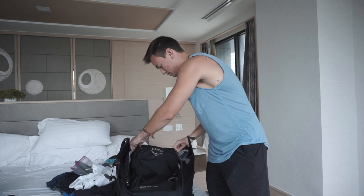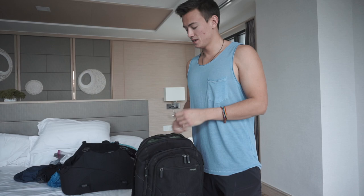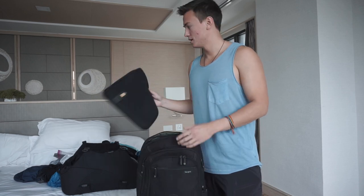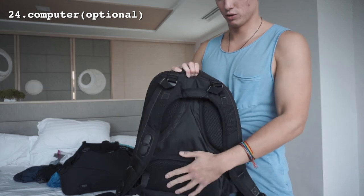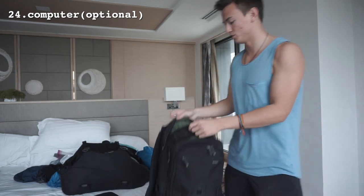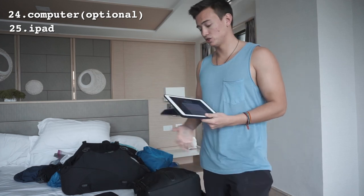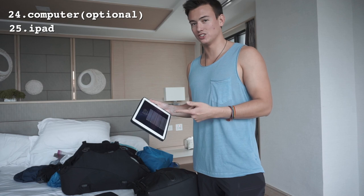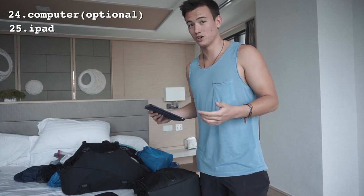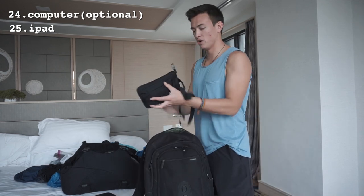Now I'm going to talk about my day pack. This is what I use when I'm traveling with my computer. It's super handy because it has a built-in computer compartment where I slide my laptop and iPad. I bring an iPad because it's great for watching movies on long buses or airplanes — you can also download Netflix movies and shows onto it, which you can't do on a Mac.